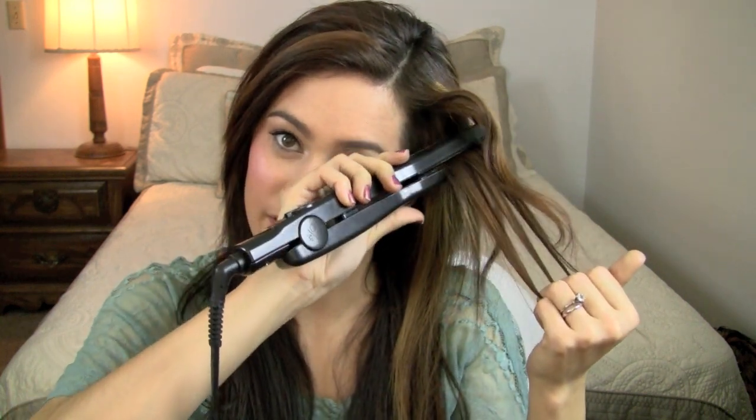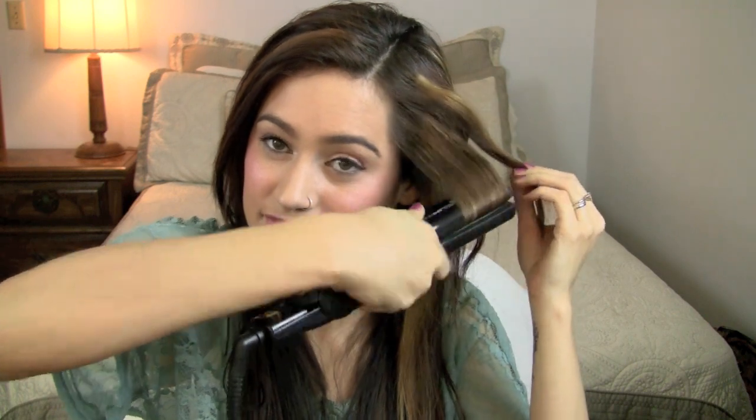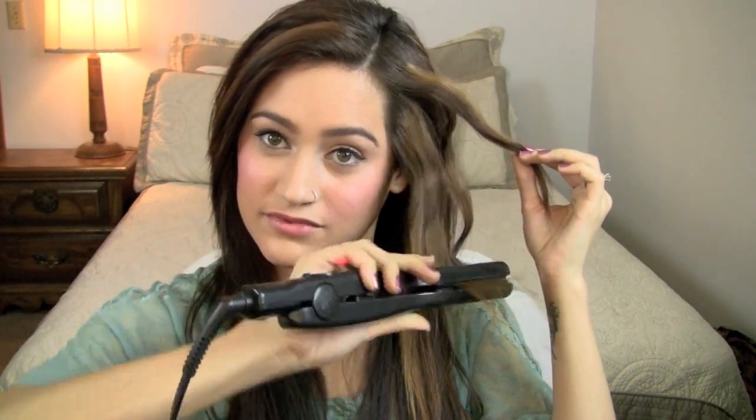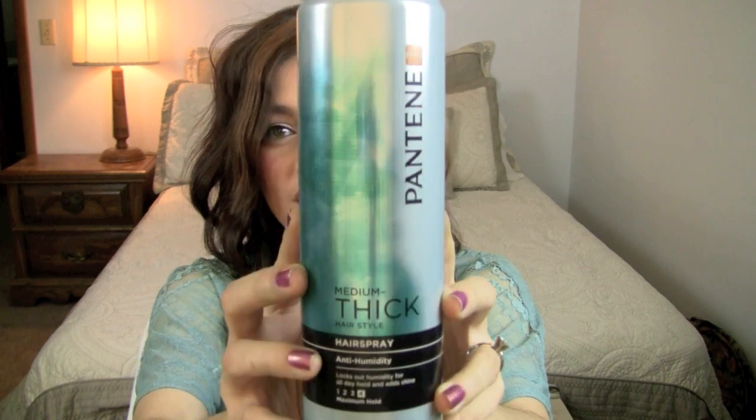I'm just going to take some hair, bring it down, kick it back to the other side. I'll keep working on these rockin' waves and show you guys the end result. This is the hair I have now — it is some pretty big, loose waves. Now I'm just going to take some hairspray from Pantene Pro-V. This is one of my favorite hairsprays because it does add shine.